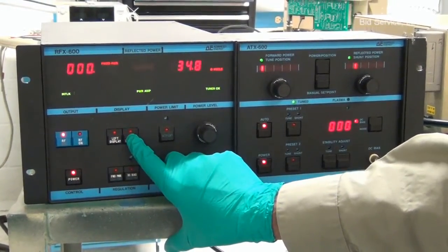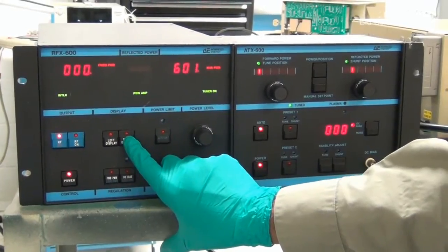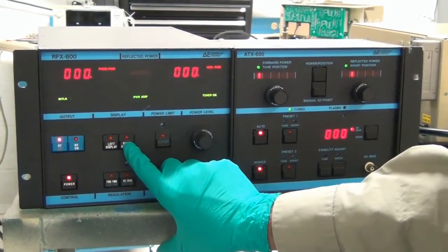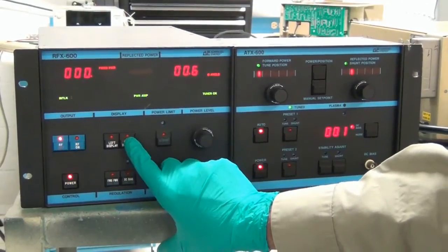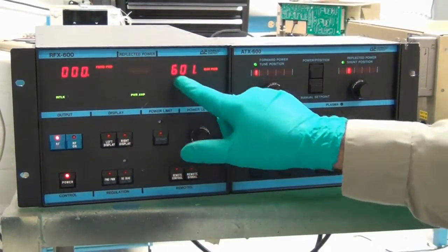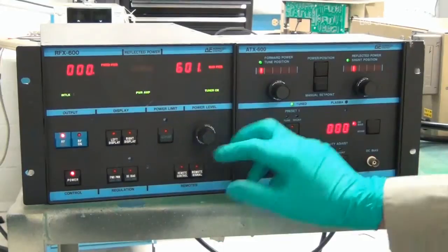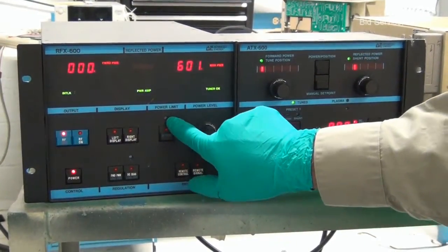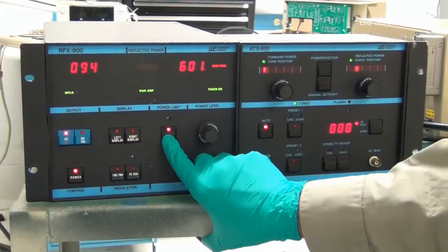The right display may also be selected to measure various parameters such as reflective power and maximum power. Maximum power is the maximum power output of the generator, which is adjustable by this power limit potentiometer here.